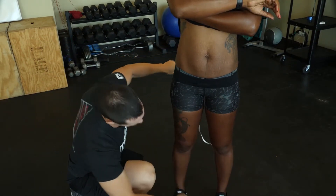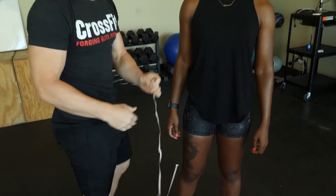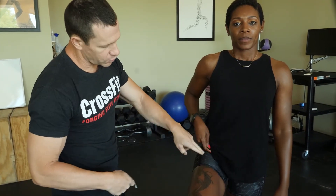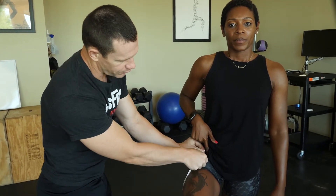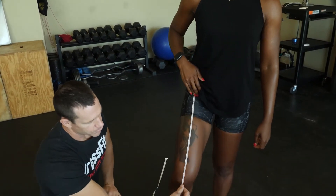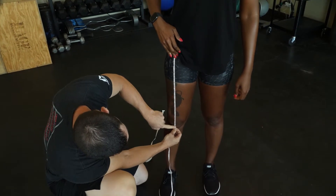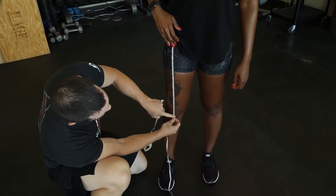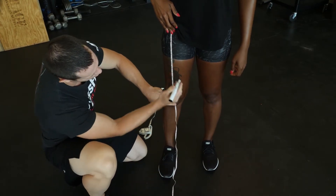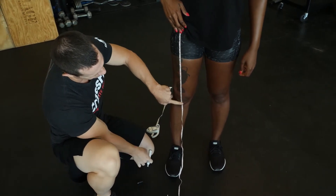While I'm down here, I'm going to use my tailor's tape and have Chestany lift her leg and put her finger right in the crease between her hip and her thigh. I'll have her hold the tape right there, then have her put her leg back down on the ground. I'm going to take the measurement at the middle of the patella, then divide that measurement in half and mark her leg right at the halfway point.